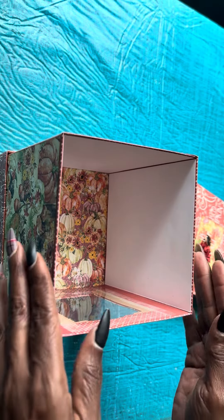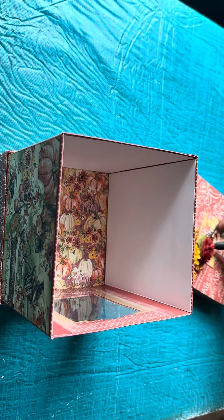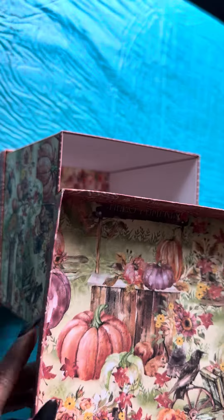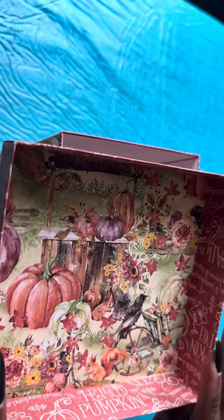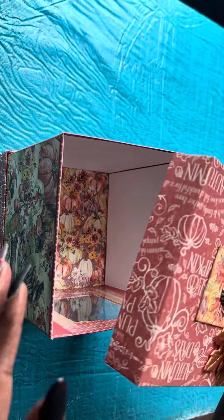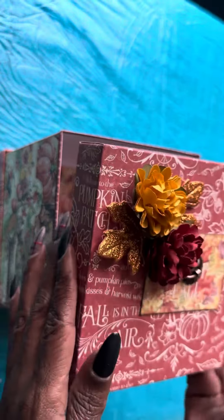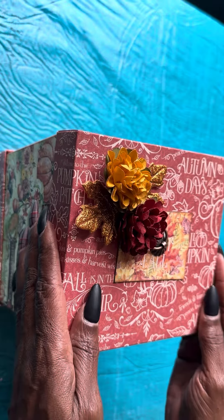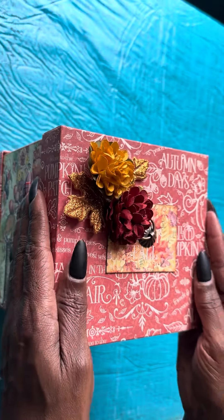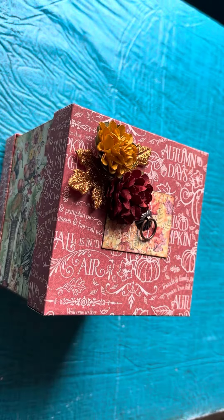There are probably countless ways that you can use it, but this time I'm just going to make a nice little treat box. I'm using the Graphic 45 Hello Pumpkin paper, which is some beautiful paper — it just reminds me of fall. I created this little leaf, got the little leaves and put the little flowers on there as just added decoration. Just wanted to share.